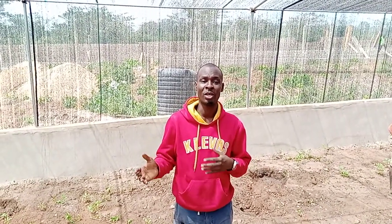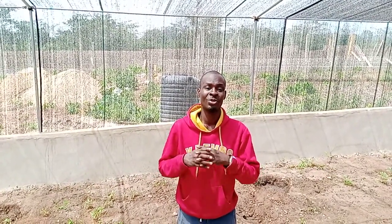Welcome to Chris Farms and Extension Services, alias Chris Farms Nigeria. We are into general farm setup. Good morning, good afternoon, good evening, depending on the time you are watching this YouTube channel. Today I want to talk about soil preparation on the greenhouse.